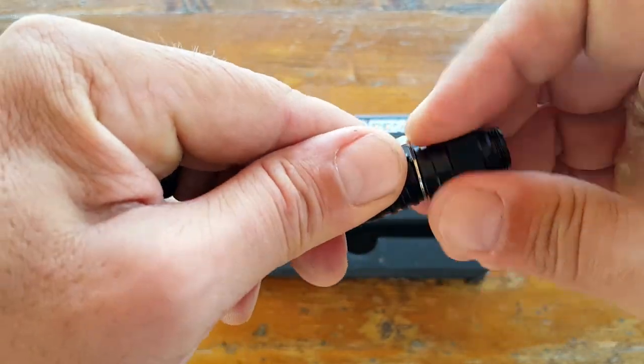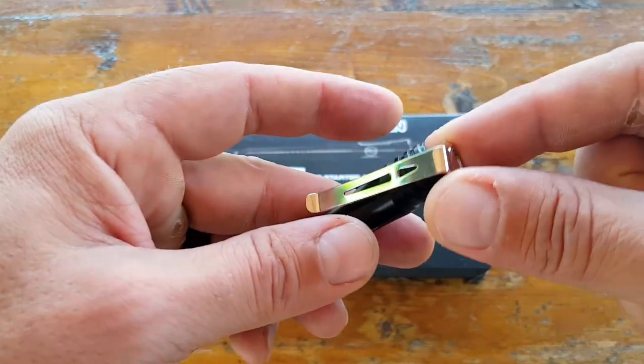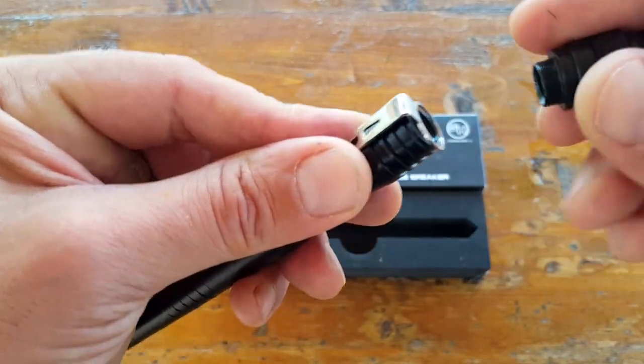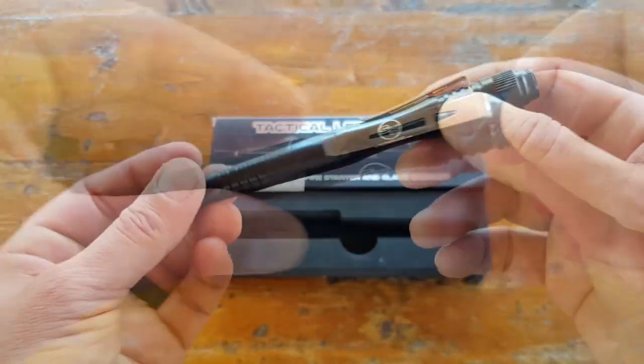This does come with a removable pocket clip, so whether you want to utilize the pen with the clip or clipless, you have that option — the choice is up to you.